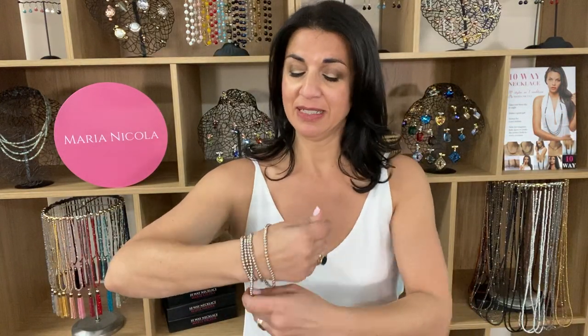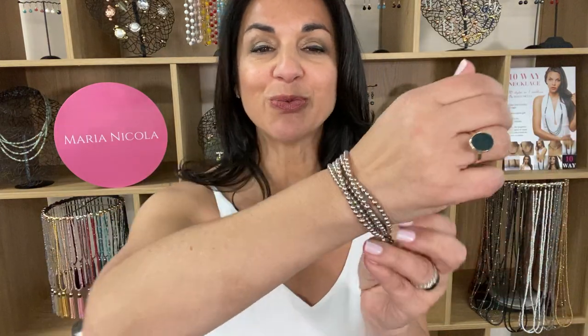You can wear this as a multi-layered bracelet just by winding it up a few times around your wrist. It looks fantastic on its own or mixed with your other jewelry as well.